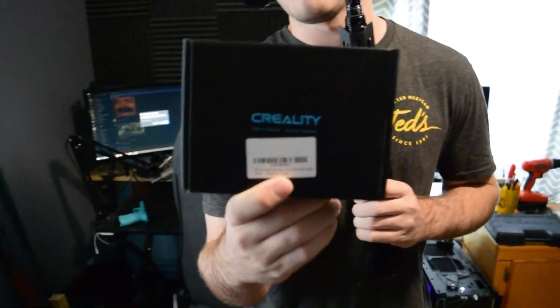Basically, I have had this thing right here — it's a silent mainboard for that printer over there, the Ender 3. We're gonna put this in there and just get it to work, hopefully, so that I can sleep without hearing the printer noise.